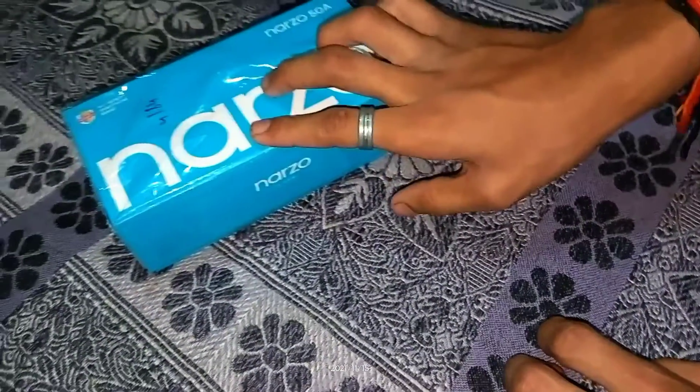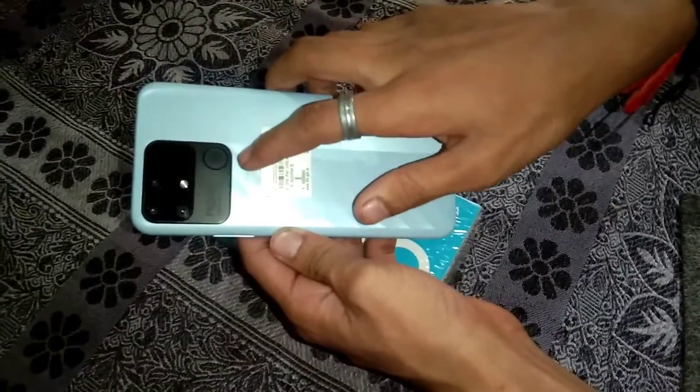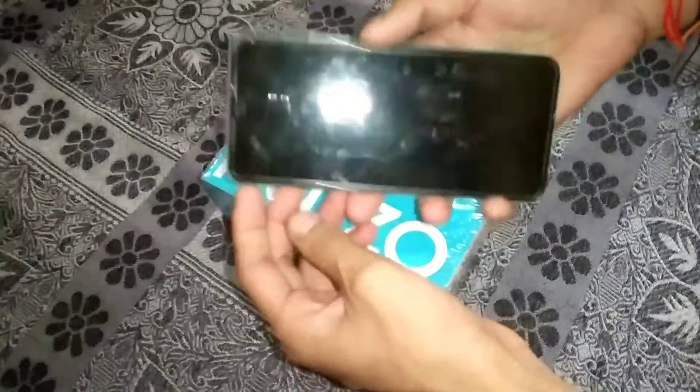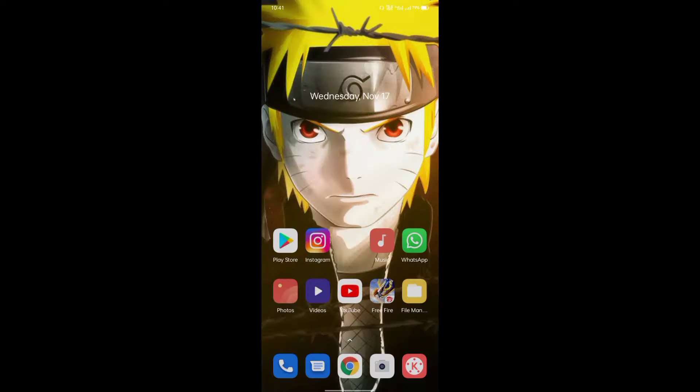The phone is empty. There is a fingerprint stuck on the camera. It is a lot better. I am thinking and talking about the specs.